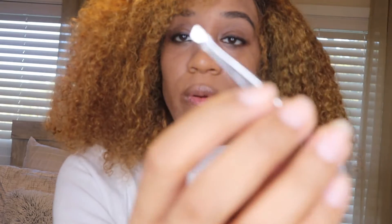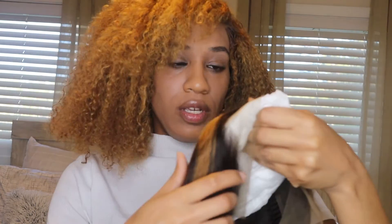It also came with tweezers and an elastic band, so this is pretty much the all-in-one plus more — you have everything you need. I normally don't like jet black hair on my complexion, but this wig just popped out. There's a little bit of brown too, but not much.